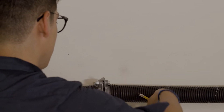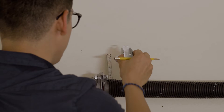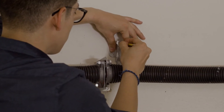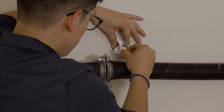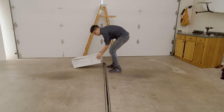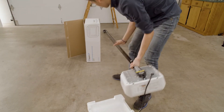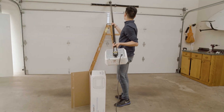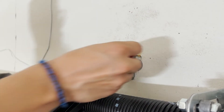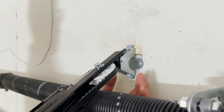Before mounting the header bracket, mark the center line above the door with a pencil. Mark two and a quarter inches above the torsion bar. Align the holes in the header bracket with those two lines. Fasten the header bracket using 5/16th lag screws. Align the header rail hole to the header bracket hole and connect them with a clevis pin, securing with a hitch pin.